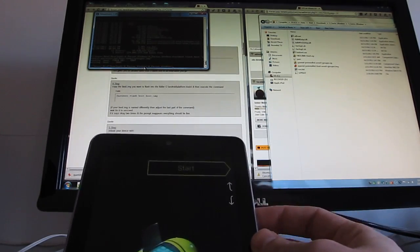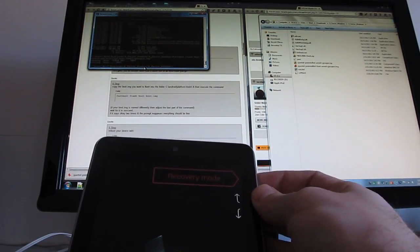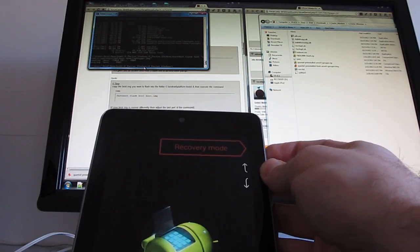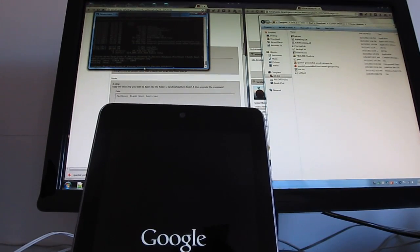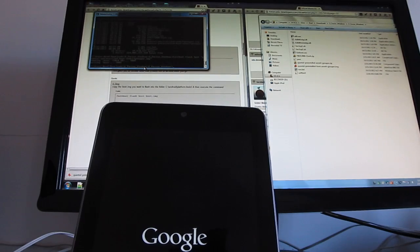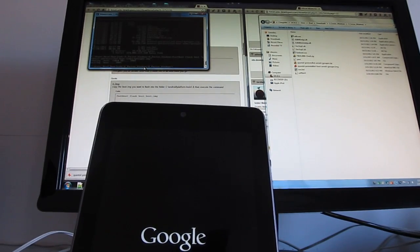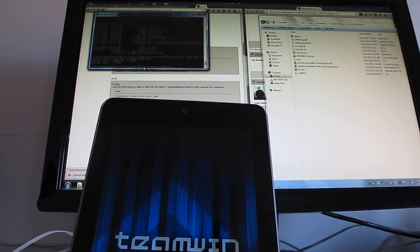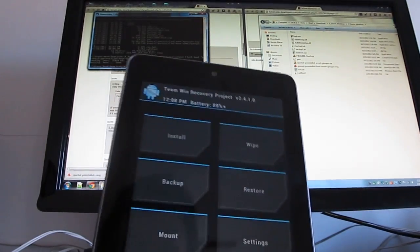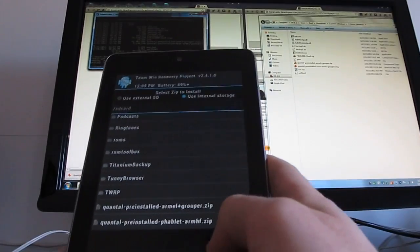Now on the device, use the volume buttons until we get to recovery mode, and hit the power button to enter it. Canonical, the makers of Ubuntu, also have their own custom recovery which you can install on the tablet, but we're skipping that step because we want to use our own existing recovery application. In this case, I have Team Win Recovery Project, or TWRP. It should also work with ClockworkMod. Now we're going to tap Install and scroll down until we find those quantal zip files.